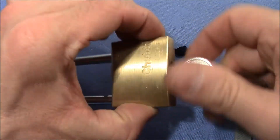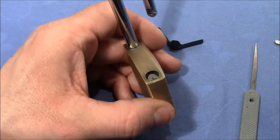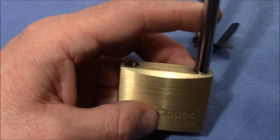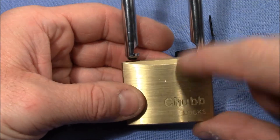My technique works on locks that have spring-loaded locking poles. You can see the locking bar here — it's spring-loaded, and this lock has two of them, so it's locked up on the left and right.